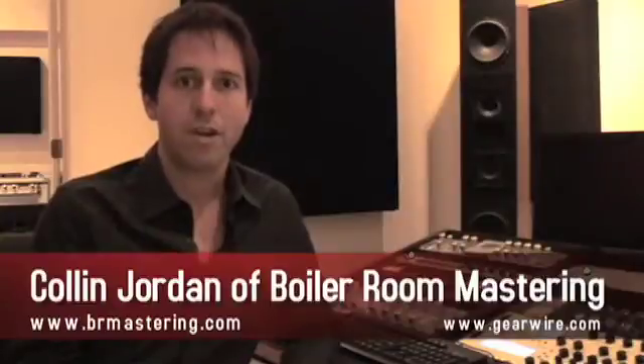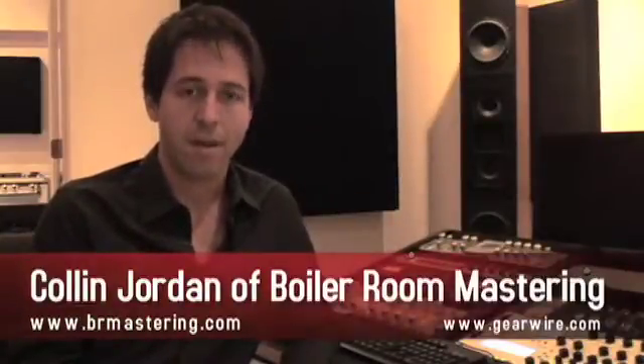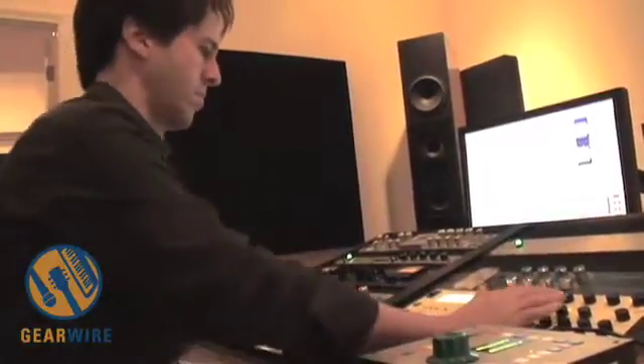Hi, I'm Colin Jordan, and we are here at The Boiler Room, my music mastering studio in Chicago, Illinois. I've been doing this for ten years now, and I've had this studio for about five. Today I'm going to be showing you some of the mastering equipment that I use here in the studio.